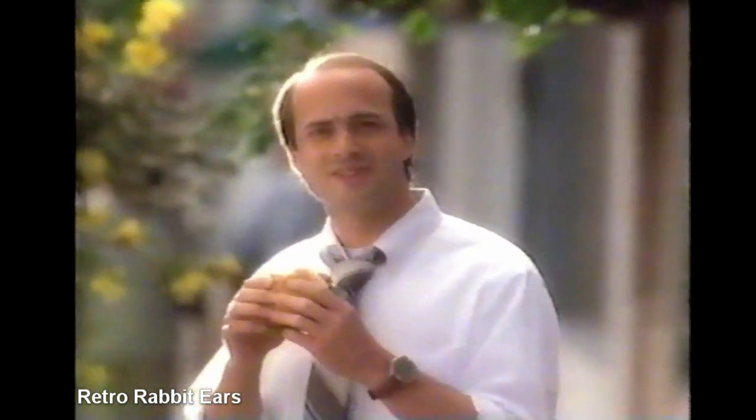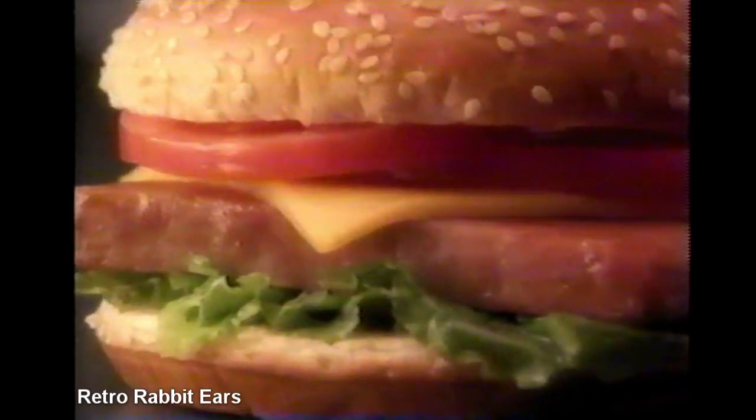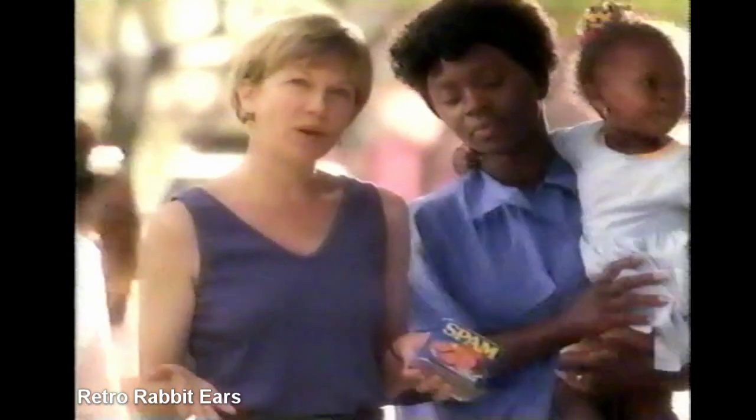Tastes pretty good. What kind of hamburger is this? Spamburger Hamburger. Oh, I see. You cut it this way and it makes three quarter pound burgers. That's a good deal.